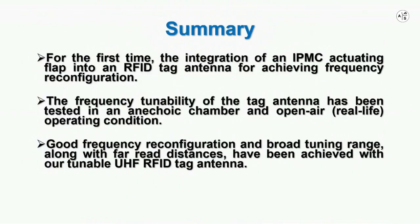Lastly, this is the summary of this video. We invite you to check out our paper published in IEEE Transactions on Antennas and Propagation for further detailed justification and explanation. Thanks for watching this video.